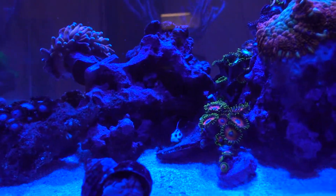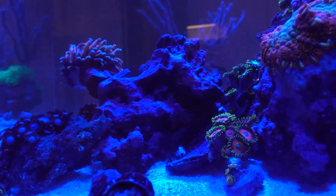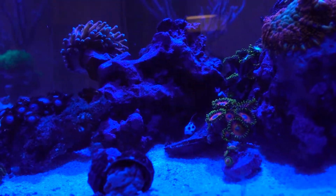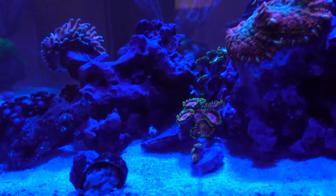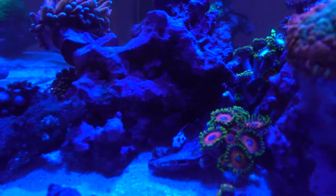I guess after a week he needed some food — or she. I don't know if it's possible to sex a Yasha Goby. He finally came out. I have not seen or heard the pistol shrimp yet, and I do not see him in there. So I assume this Yasha Goby has not found the pistol shrimp, who went all the way to the back the last I saw him when he first went into the tank. But it's really good to see that at least this guy survived.